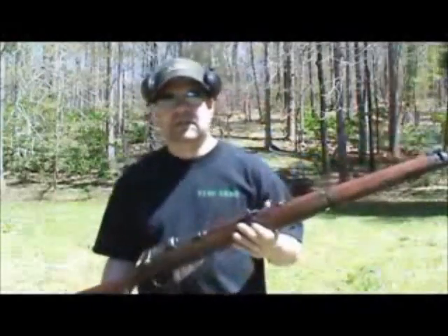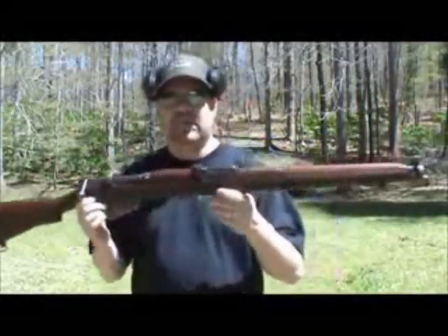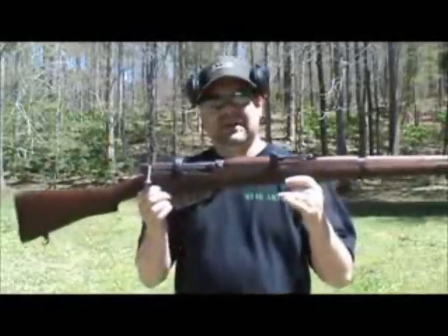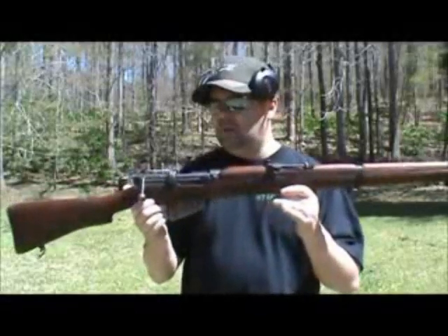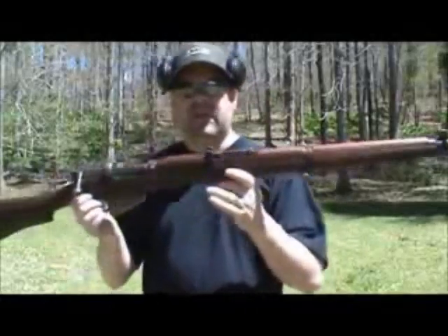Hey guys, I want to do a video today and take a look at a new rifle I just recently purchased at a gun show a couple weeks ago. How many of you recognize this beauty? This is the Lee Enfield SMLE — the Number One Mark III, one of my favorite models of Lee Enfields out there.